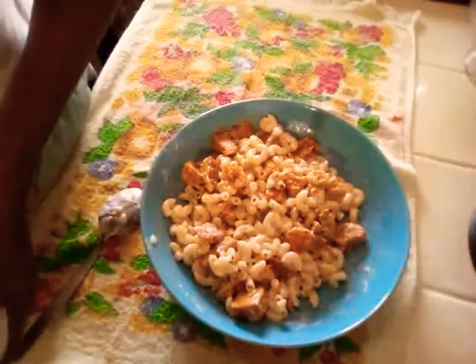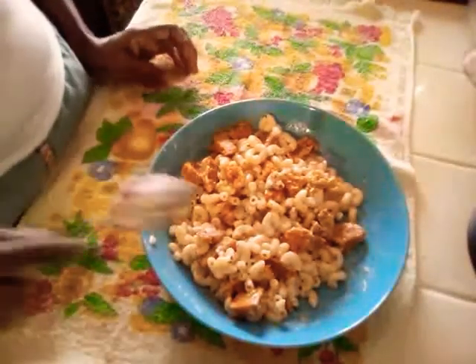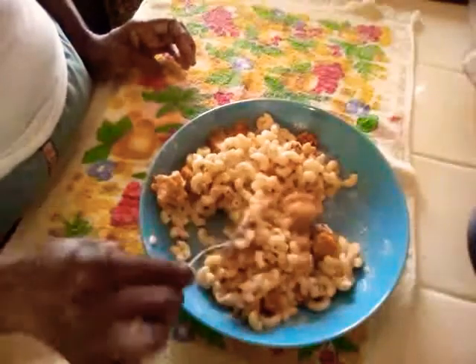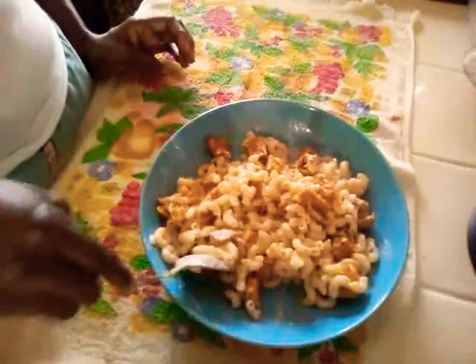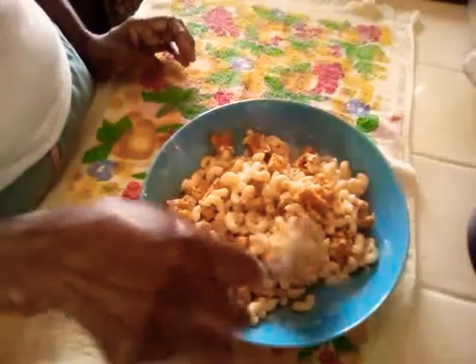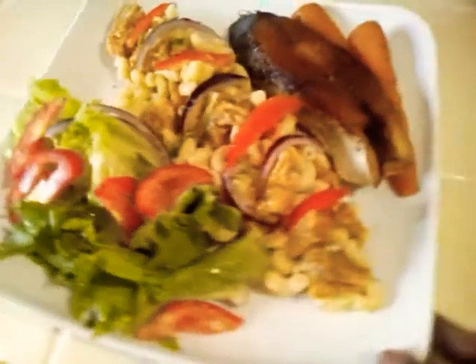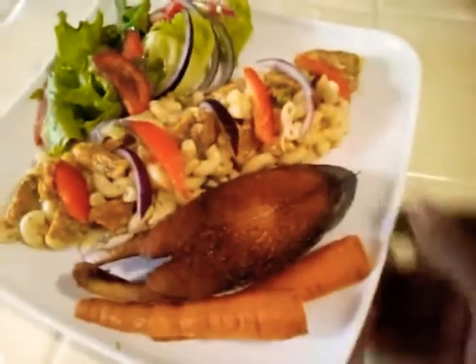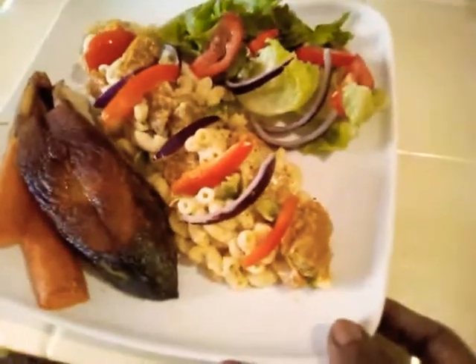I think it's good. When it's plated I'll let you have a look. Thank you for watching. Okay, a beautiful dish — I'm pretty satisfied with it.